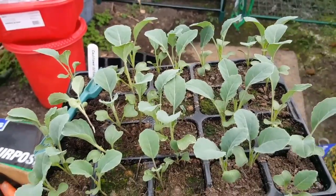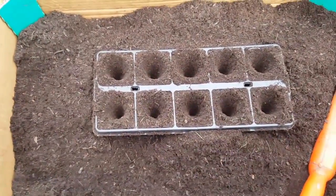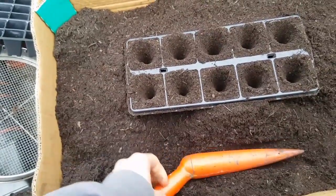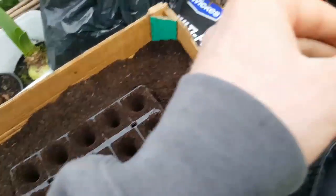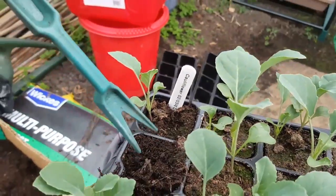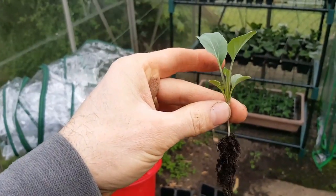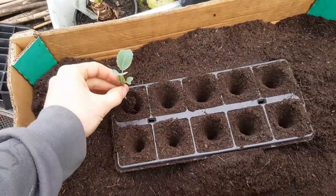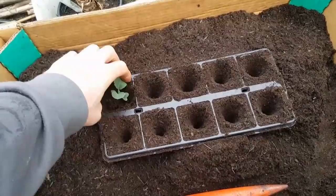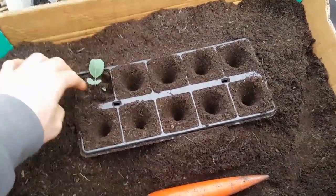I'm up at the main greenhouse now and it's time for these cauliflowers to get transplanted. They are getting quite big and have four good true leaves so they're well ready for going into some bigger pots. I've made a hole using this dibber — you can use a pencil or any cylindrical thing, even your finger, as long as it's big enough to take the root ball. I've got one of these pricking-out tools from Wilko's for a couple of pounds, which lifts plants up without damaging them too much. Drop it in, firm it in — you can actually plant these quite deep.